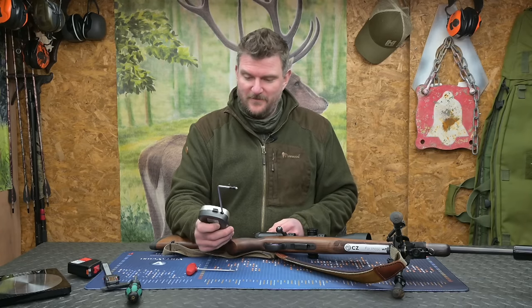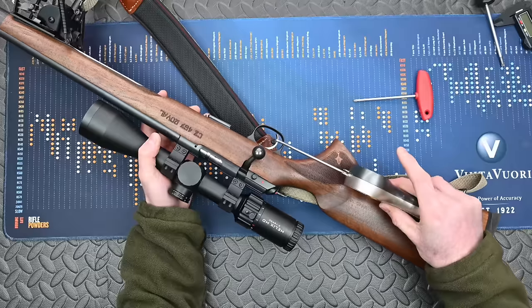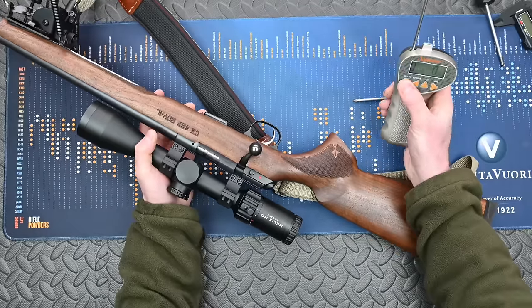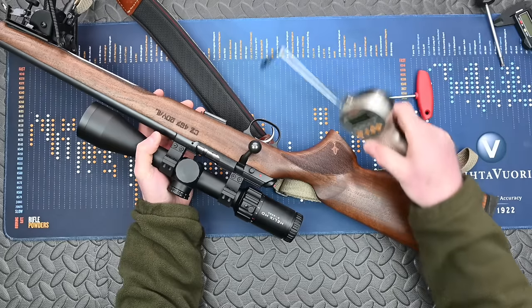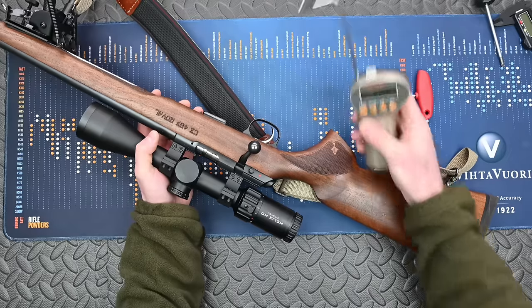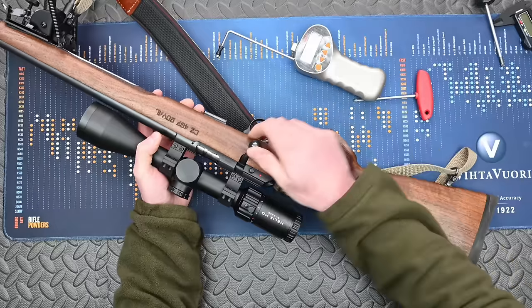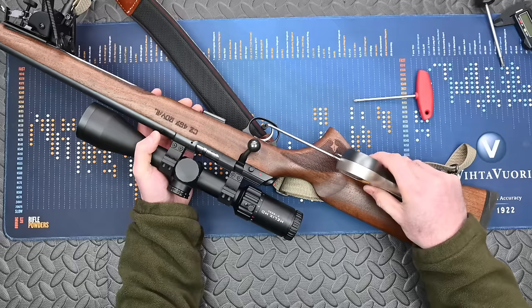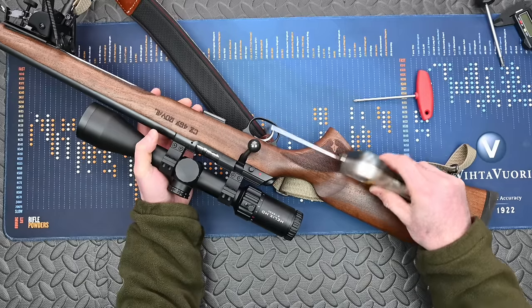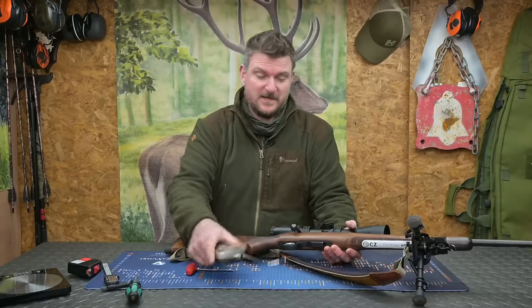Let's test the trigger pull on this rifle. We'll do it in grams because I'm sure people can convert that to freedom units if they require. That's breaking at 949 grams, which is two pounds one and a half ounces. Let's do another one — 967 grams again, two pounds two point one ounces. I'm very happy with that.